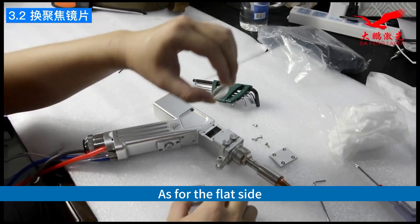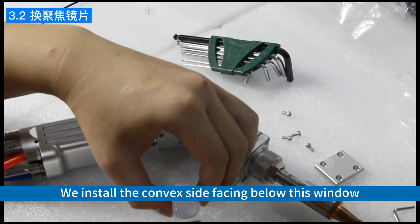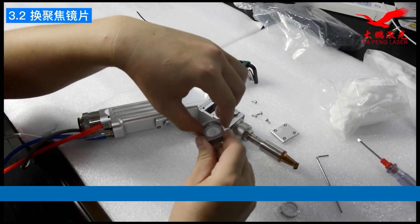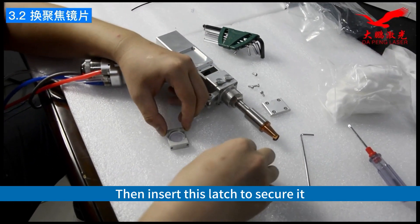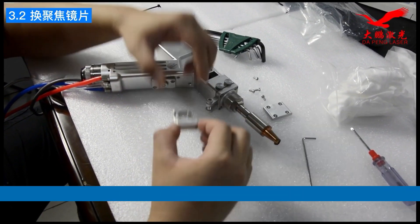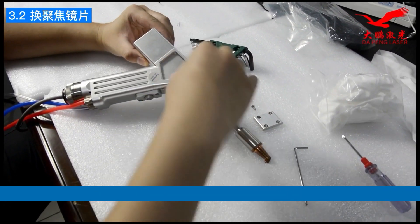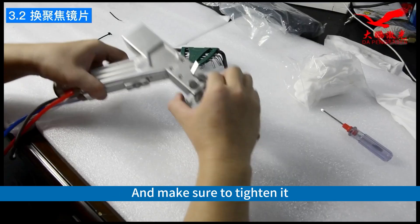As for the flat side, it faces the light source. We install the convex side facing below this window. Then insert this latch to secure it. Put it back in the original position and make sure to tighten it.